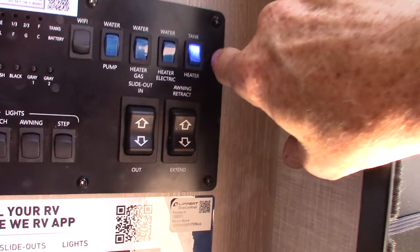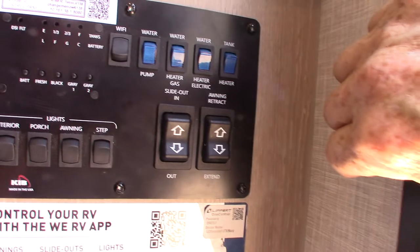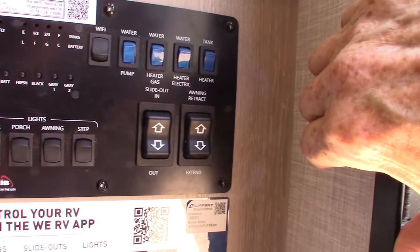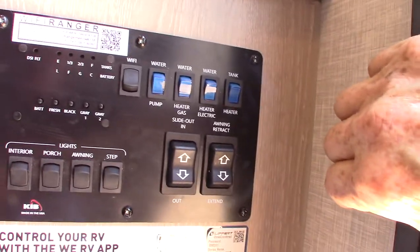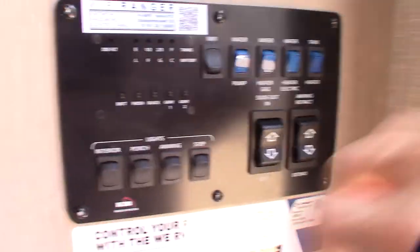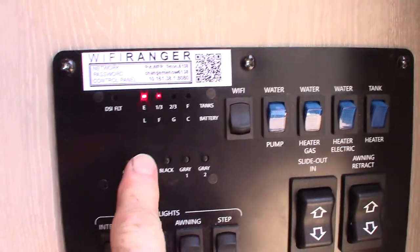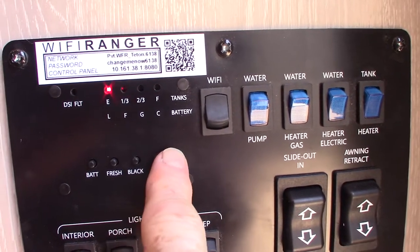To turn your water pump on it's right here. To turn your water heater on gas is right here; to turn on the electric heating element is right there — remember to always make sure there's water in the tank before you do that. To turn on your tank heaters is right here — each tank has a heating pad on it, and the valve and elbow have a heating pad also, so you can extend your camping season without worrying about your holding tanks freezing.